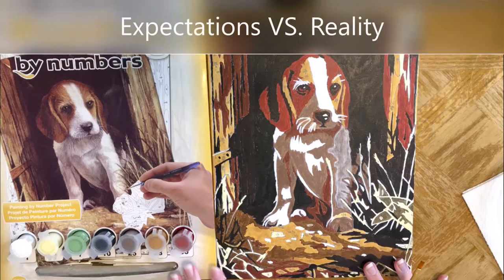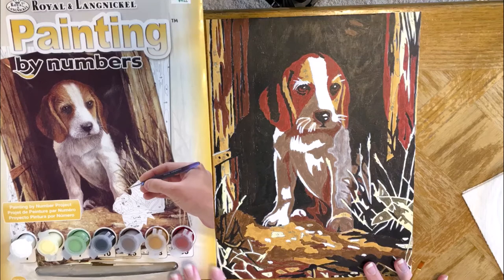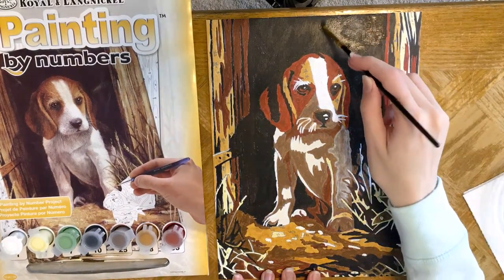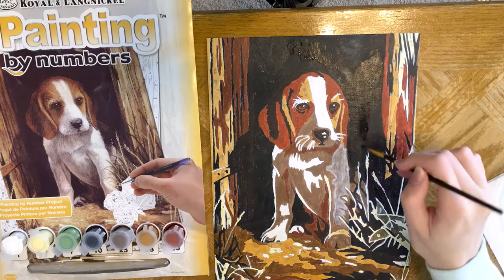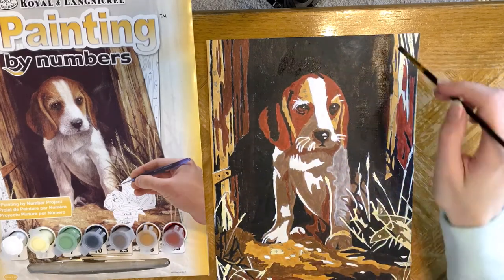Hi everyone, welcome back to my channel. Today I'm going to do a sort of expectations versus reality on the Royal and Lane Nickel acrylic paint by number. When I first received this kit as a Christmas present from my mom, I did it and I was kind of disappointed because you can see through the paint to the numbers they have under it.